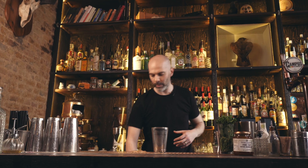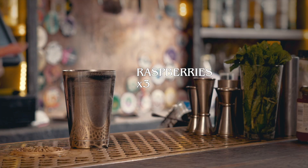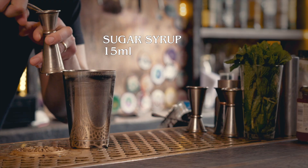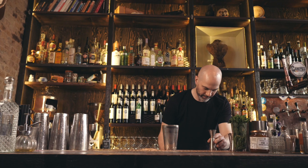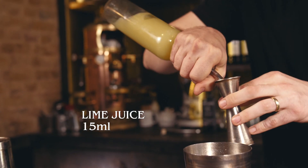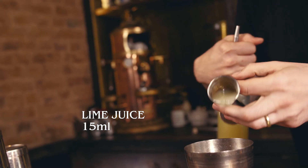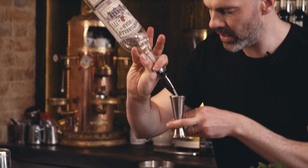Next up we are going to make a drink called a Floradora. We're going to start with 3 raspberries, 15ml of simple syrup, 10ml of ginger syrup, 15ml of lime juice, and 50ml of gin.